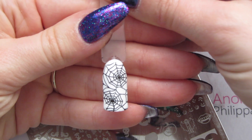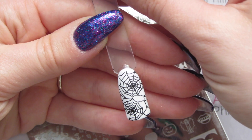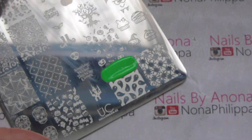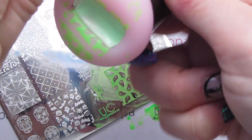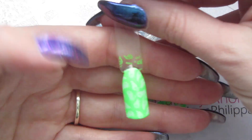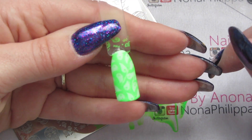That's stamped really really well. Spider webs are quite hard to do freehand because they are quite intricate, so this is very very good. There are a couple of bits just missing in the middle here, but that's just from where I was scraping the polish — that's not from the image itself.